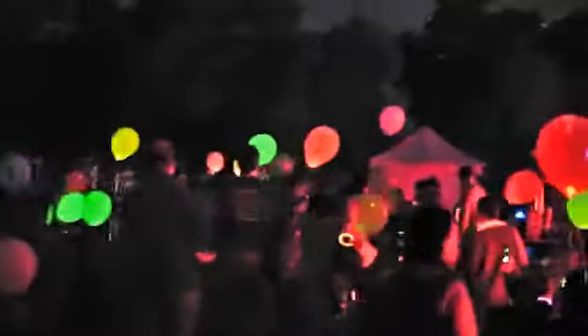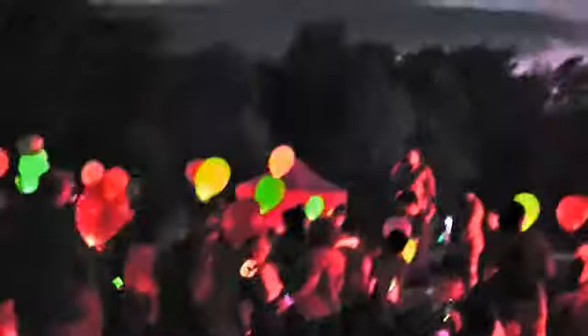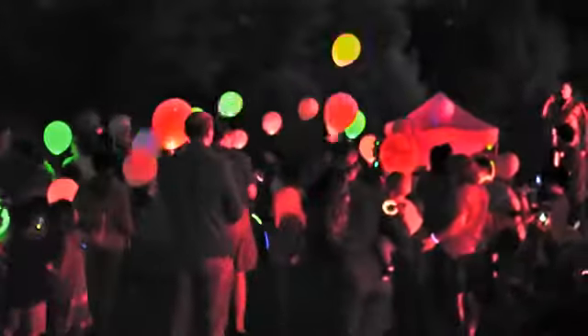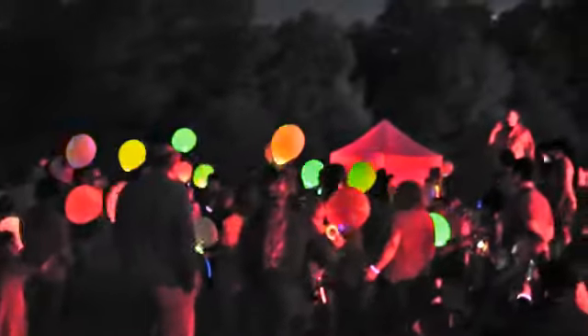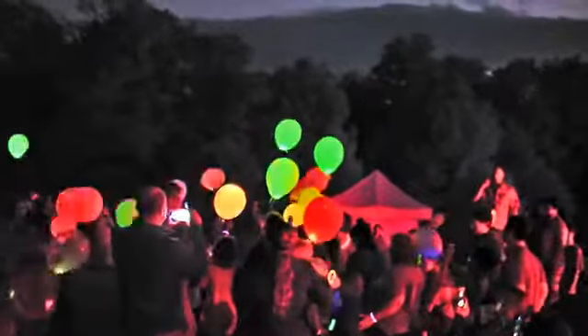Here we go. Let's go, guys — two more balloons. Oh, my. It doesn't look that... this is far brighter through the viewfinder. We're going to do a countdown, and then we're going to let the balloons go all at the same time.